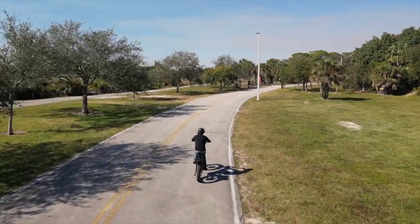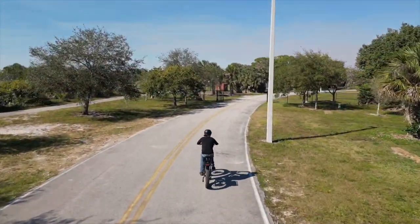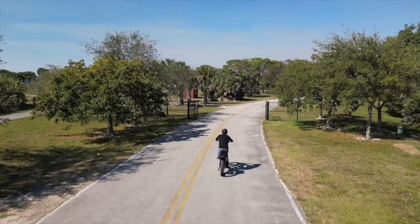Though with 1.8 kilowatt hours of battery, or around triple the capacity of most retail e-bikes, you could probably just ride to your destination instead of driving there.